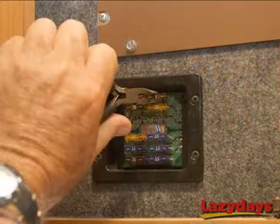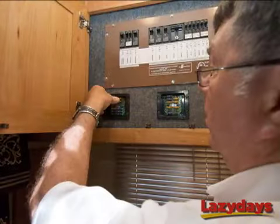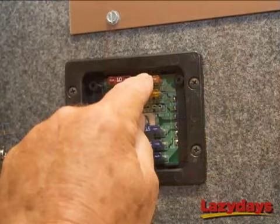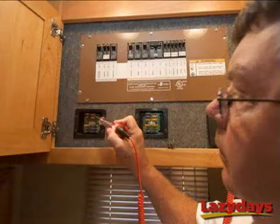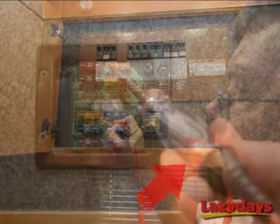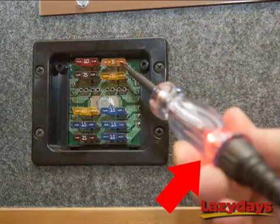Ernie's going to pull that bad fuse out using a pair of needle nose pliers, which is another good tool for an RVer to own, and he's going to put in a new 5-amp fuse. Remember, it's smart for an RVer to always have spare fuses ready. Ernie's already testing the new fuse — the light comes on when we touch the left side, and the light in the tester comes on when we touch the right side. Voila! Now the fuse that controls our satellite is fixed.